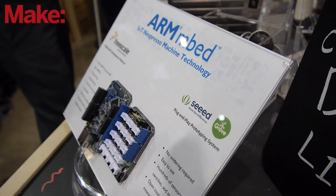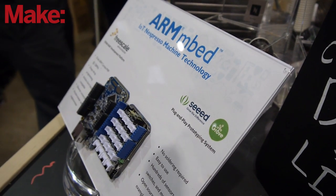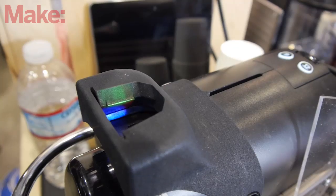My name is Zach Shelby. I'm from the IoT team here at ARM. At ARM we provide technology for computing — all kinds of computing — and we brought along examples of how we use low-power microcontrollers and software for IoT to create cool stuff.